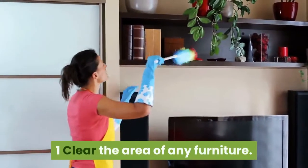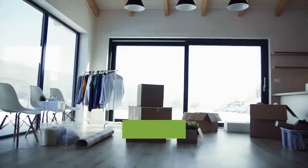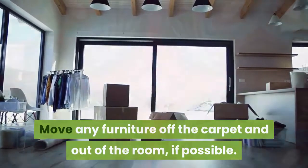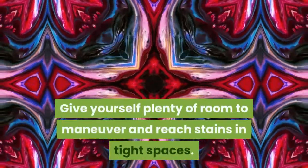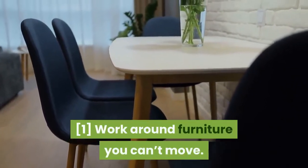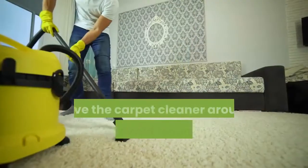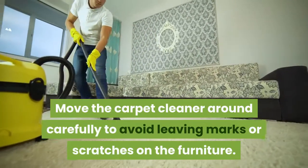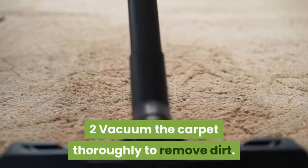Part one: pre-treating the carpet. Clear the area of any furniture — move any furniture off the carpet and out of the room if possible. Give yourself plenty of room to maneuver and reach stains in tight spaces. Work around furniture you can't move, and move the carpet cleaner carefully to avoid leaving marks or scratches on the furniture.